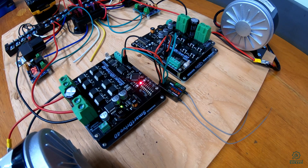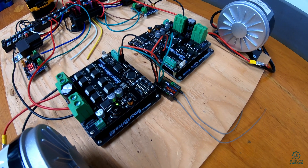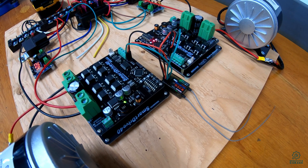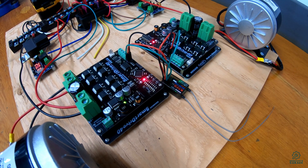Another advantage of these motor drivers is that they actually power the RC receiver directly. Previously I had been using the bench power supply and was planning to use a nine-volt battery, but now with the new motor drivers they power the RC receiver directly, which saves a little bit of complexity in the setup.